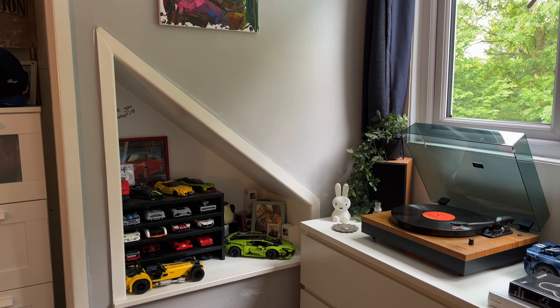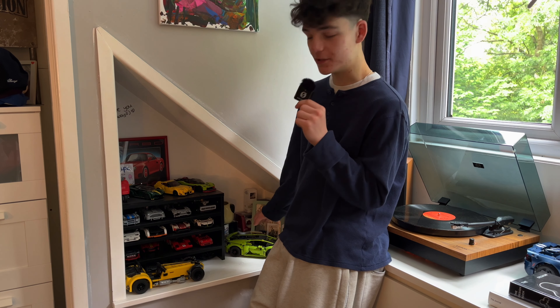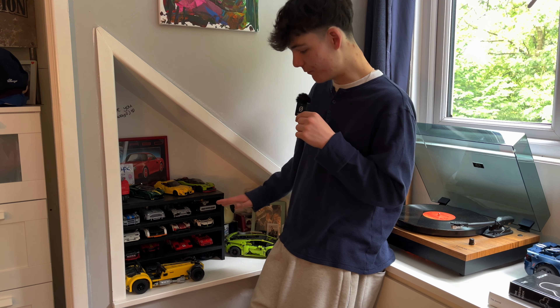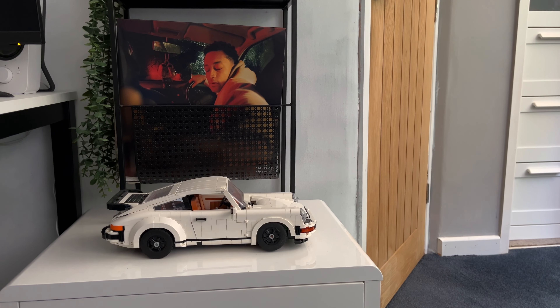This is my little bits and bobs section — among loads of Lego cars, I just keep some random bits and bobs down here like some mugs I don't use and some photos. Love this area. Next up we've got my little desk setup. Over there I've got where I store my records — that's actually a magazine holder from the charity shop, seven quid, absolute bargain. And then obviously the Porsche 911 — beautiful car, beautiful Lego set, amazing to build.